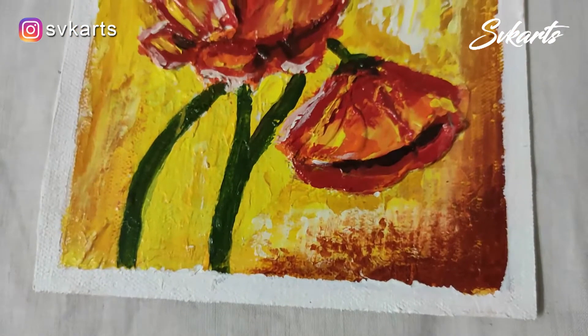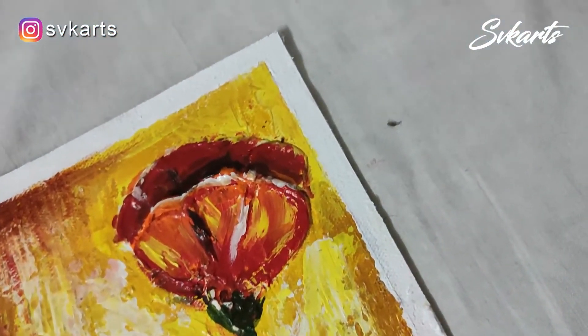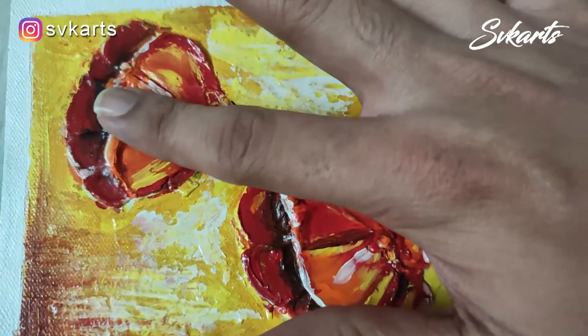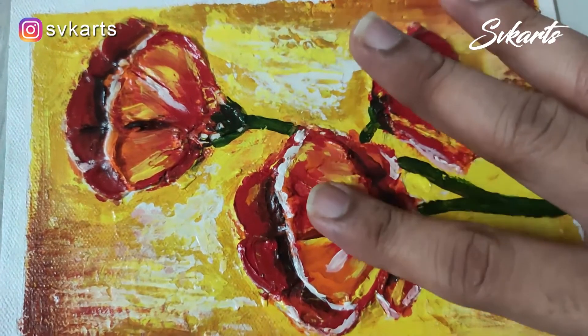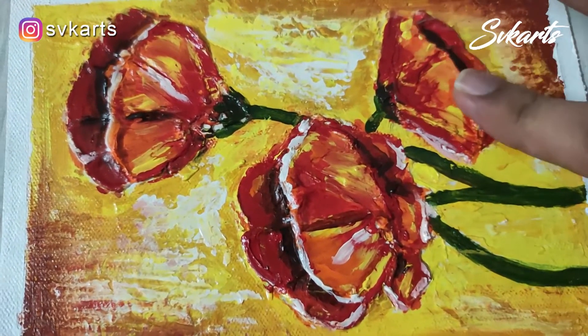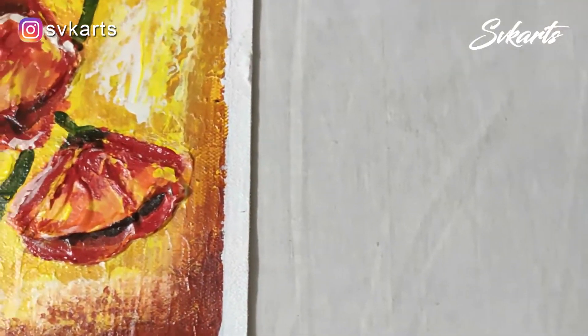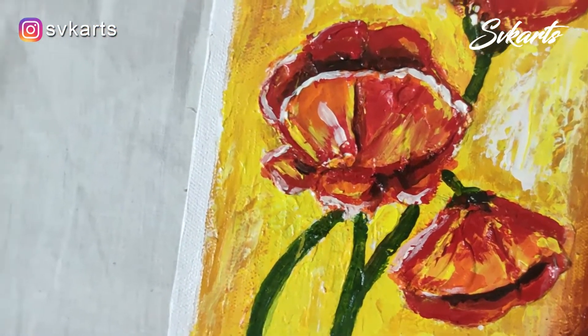Finally, our beautiful small flower painting has been completed. When you touch this flower, the emboss effect feels very good. This is very interesting, beautiful, and totally different from a normal flower painting.